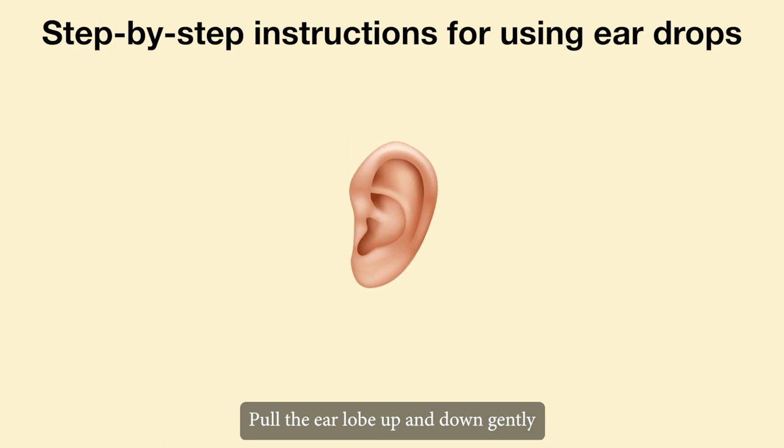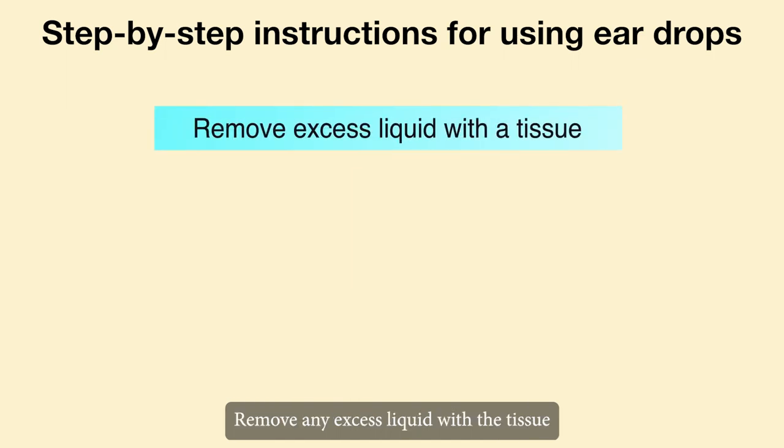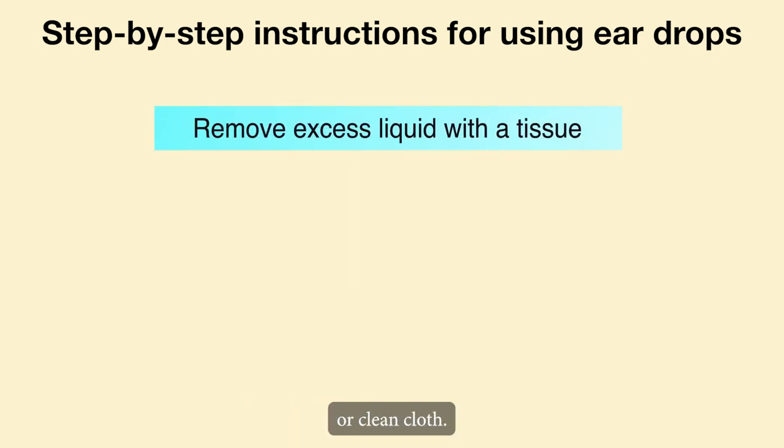Pull the earlobe up and down gently to allow the drops to enter the ear. Keep your head tilted for 2-5 minutes to allow the drops to spread into your ear. Remove any excess liquid with a tissue or clean cloth.